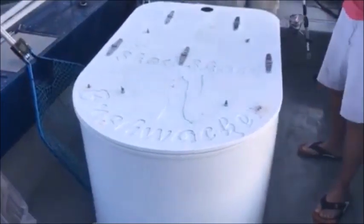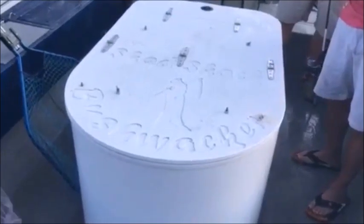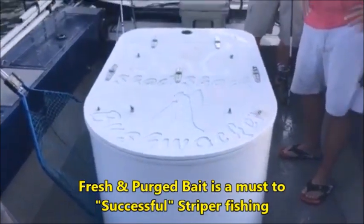Alright guys, we're going to do a little short video here. One of the reasons we're having real success this morning is we got good fresh live bait. Katnam, can you tell me a little bit about your bait tank setup?